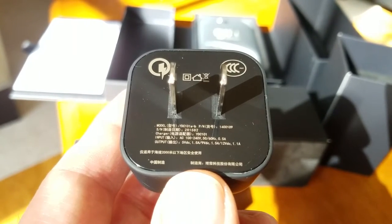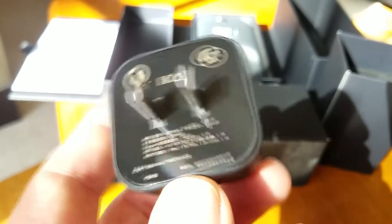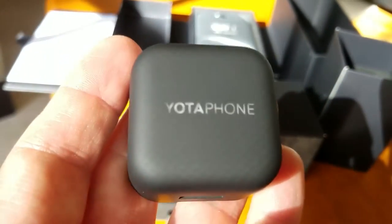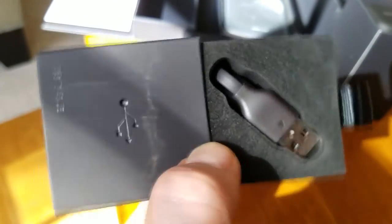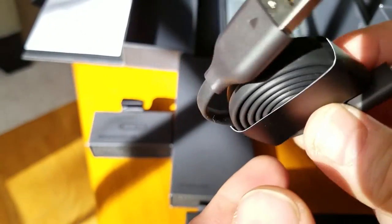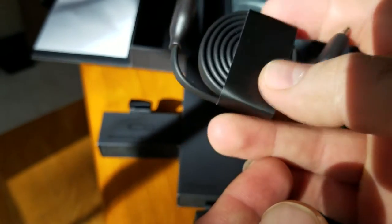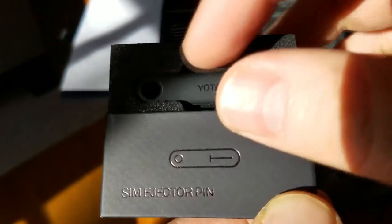Speaking of the accessories, the voltage here is 5 volts, 1.5 amps, but the most important thing is quick charge 2.0. It's not the latest 3.0, but even with the 2.0 you're going to have that phone charged in less than 2 hours. The USB cable is very nice and flat, high quality, nicely and neatly packed in its own little drawer. Keep in mind the price when that phone came out — they really spent a lot of money on that.